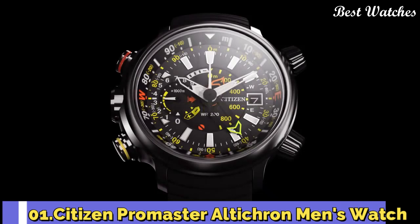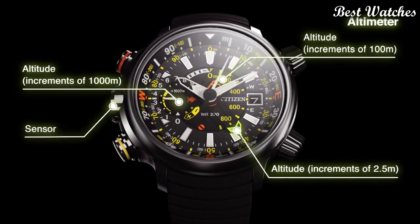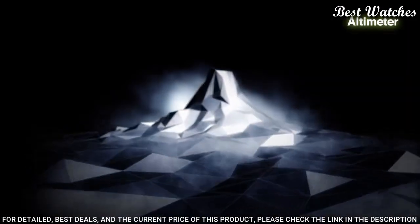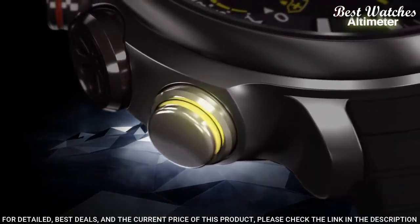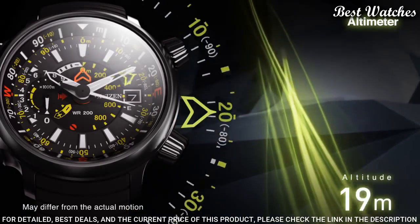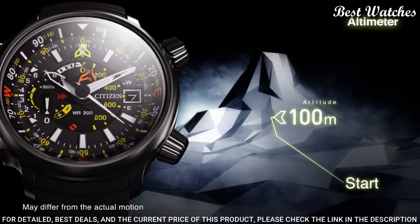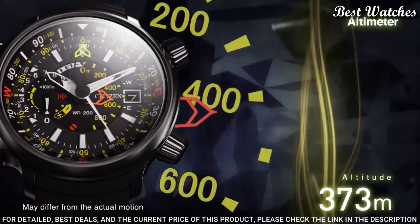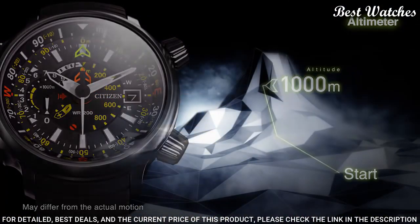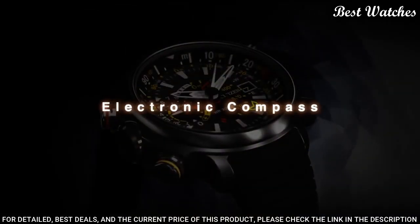Number 1: Citizen Promaster Altichron Men's Watch. Titanium case with a black rubber strap, fixed titanium bezel, black dial with white hands and index hour markers, minute markers, slide rule markings around the outer rim. Dial type: analog. EcoDrive Movement, scratch-resistant mineral crystal, screw-down crown, solid case back. Case diameter: 50 mm. Case thickness: 16 mm. Water-resistant at 200 meters, 660 feet.